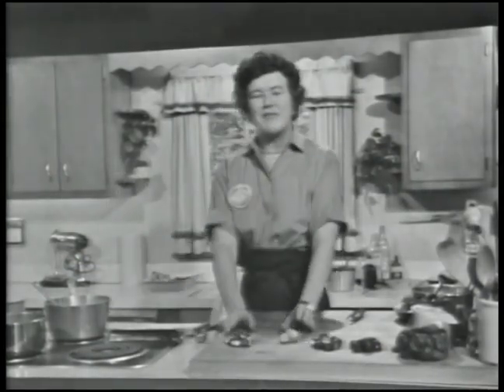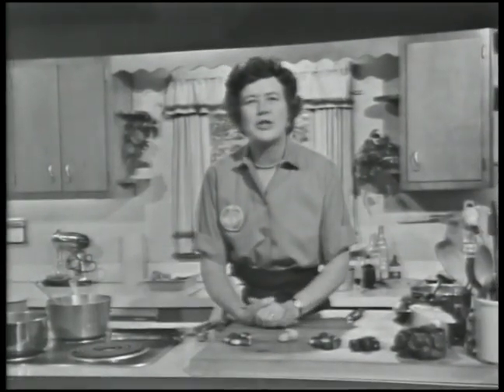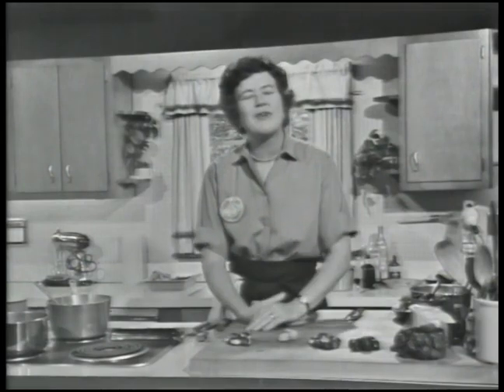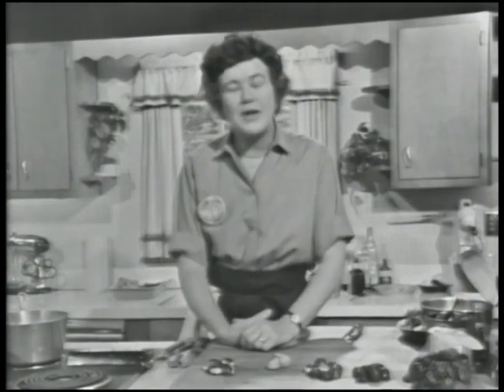Welcome to The French Chef, I'm Julia Child. Today we're going to do a show on chestnuts. I think it's an awfully good idea to do one because they're so good to eat and you can do so many different kinds of things with them. And a lot of us are sort of confused by chestnuts and don't really quite know how they can be used.